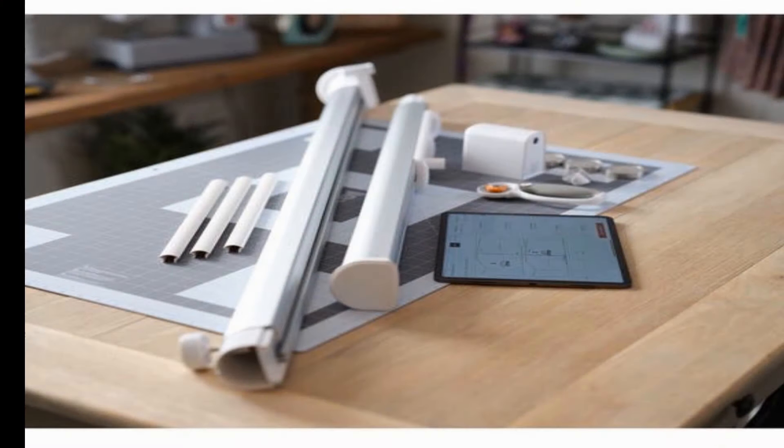The Ditto is a complete pattern projection system. It comes with a projector, a mount, a cutting mat, a rotary cutter, pattern weights, and an app to connect DittoPatterns.com to communicate to your projector.